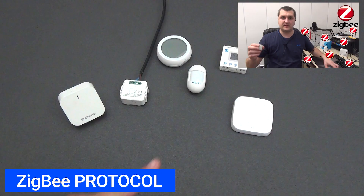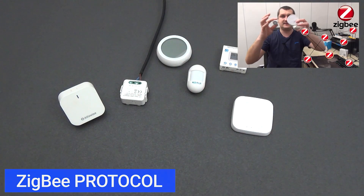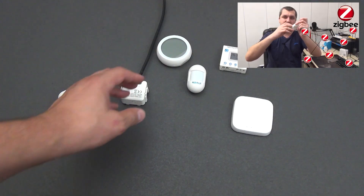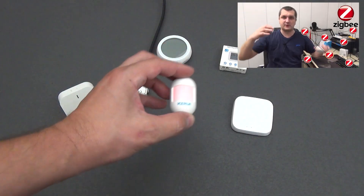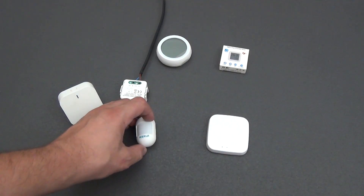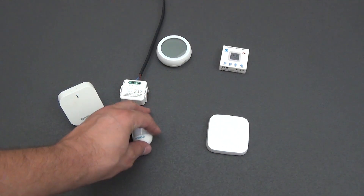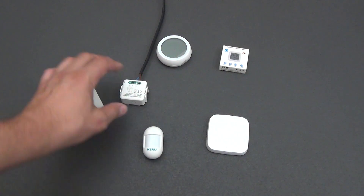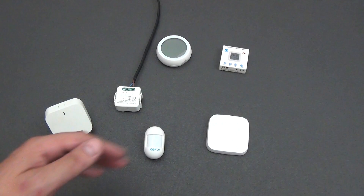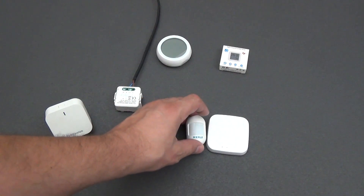Let's start with the basics. I have already created a video about smart home protocols — I recommend watching it. In short, what is the ZigBee protocol and what is the gateway for? ZigBee is a wireless protocol designed for low-power devices such as sensors and controls in smart home systems. It provides reliable and energy-efficient data transmission over short distances.